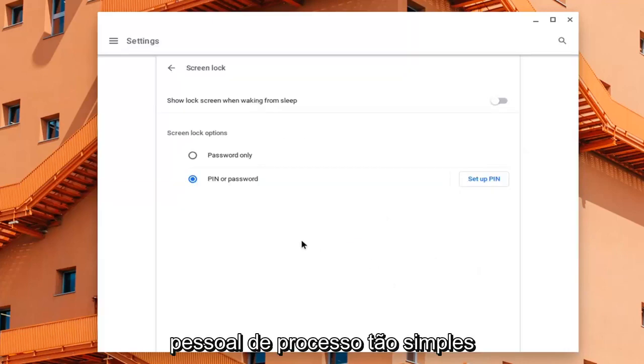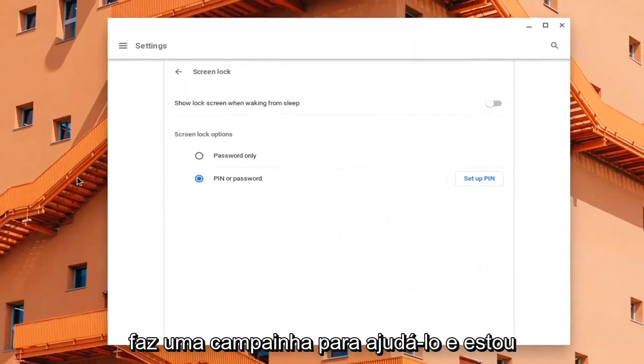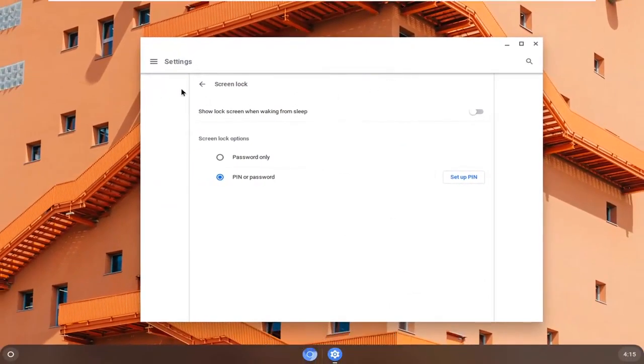So pretty straightforward process guys. Hope this helps you out, and I do look forward to catching you all in the next tutorial. Goodbye.